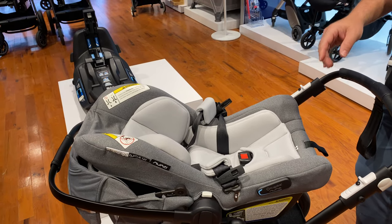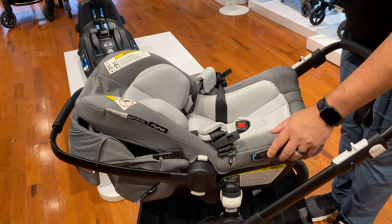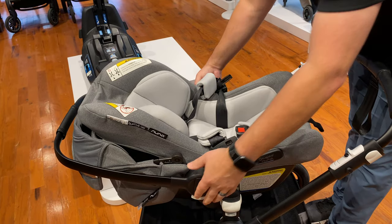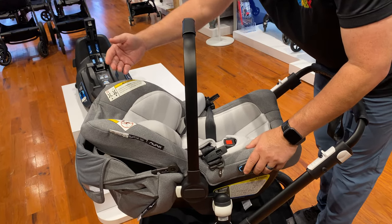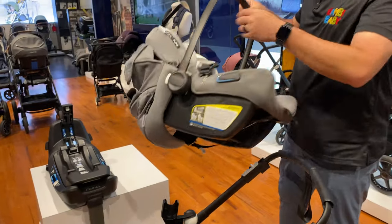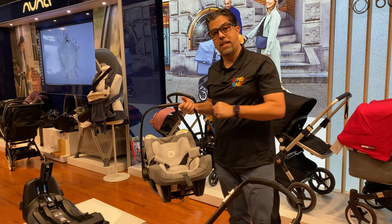One of the best things about this infant car seat in particular is it can be used baseless. That means you do not need the infant car seat base in order to use it in a second vehicle. I can use it by just running the seat belt through here, out the other side, and the shoulder strap around the back — so I can use it in an Uber, taxi, or limo, or another family vehicle. Grandma can use it very, very easily without needing to purchase the secondary base.